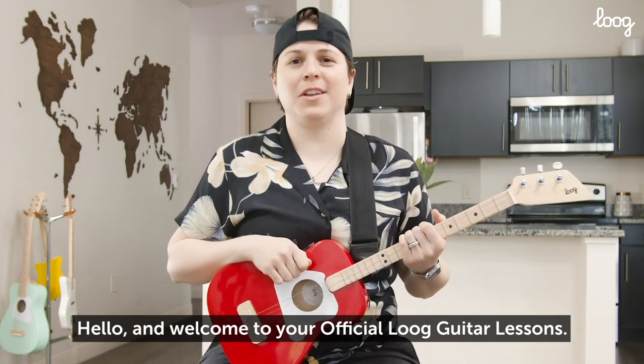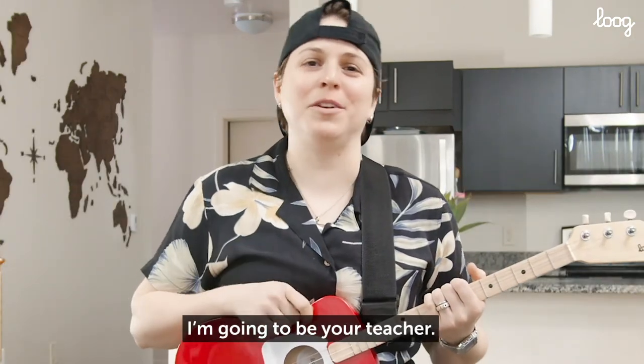Hello and welcome to your official Lug Guitar Lessons. My name is Emily Zimmer. I'm going to be your teacher. Let's rock.